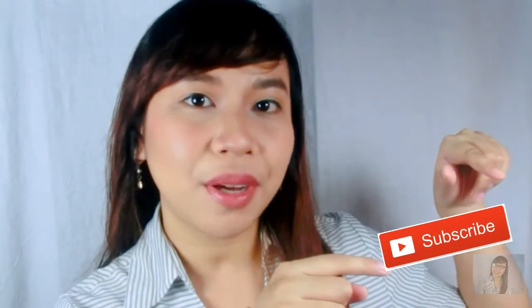And for those who are new to my channel, please don't forget to hit the subscribe button right down below. And also, don't forget to follow me on my social media accounts — Facebook, Twitter, Instagram — and don't forget to visit my website. They are all links in the description box or right down below.